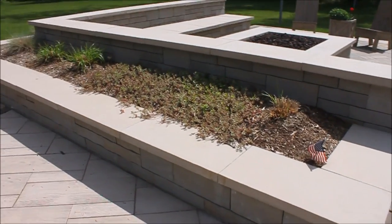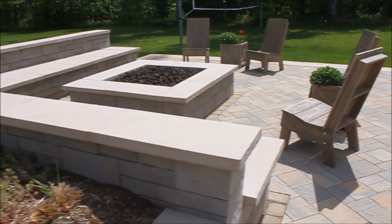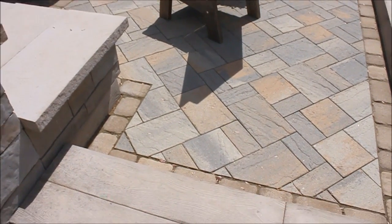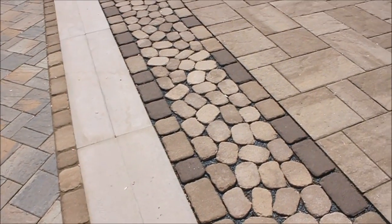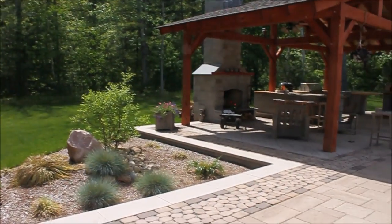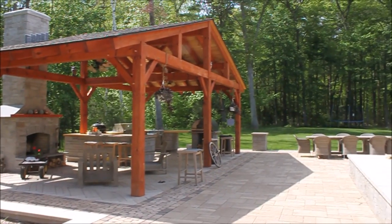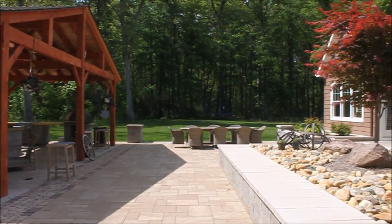You probably recognize some of this project. Plants are starting to really mature, and the grass is coming in beautifully. Getting back to the permeable part of this job, I have seen virtually no movement. Those of you who know me know I build my business on honesty and integrity — I have virtually seen no movement in this site at all.